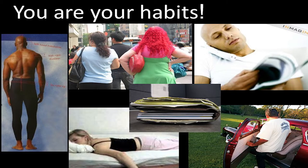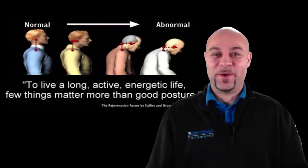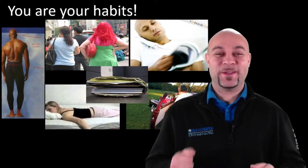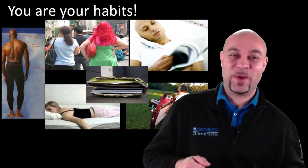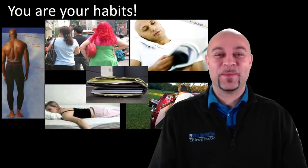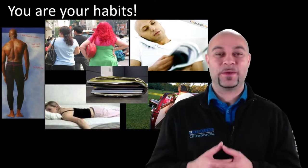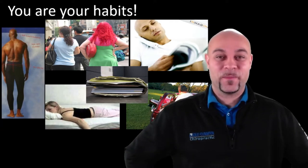This habits slide alone will change your life. Every time I do this workshop, someone tells me they changed a habit and their pain was gone within a couple of days. First habit: if you tend to stand on one leg, try to be more conscious of standing on two legs. That tip alone can start to change the low back pain and hip pain you have.